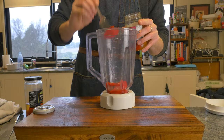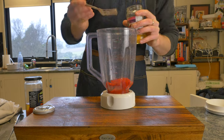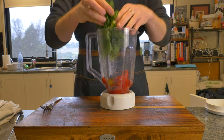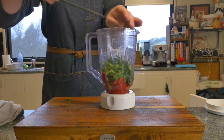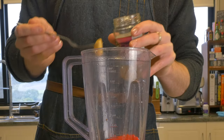To get started, into a blender we'll add one cup of roasted red peppers — you can absolutely roast these yourself but out of a jar is completely fine. Half a cup of packed fresh parsley, one jalapeno that you'll run your knife through and we'll include the seeds, and five cloves of garlic.